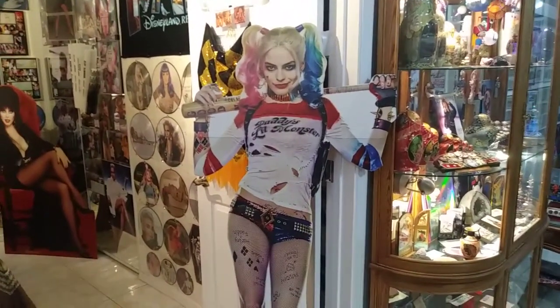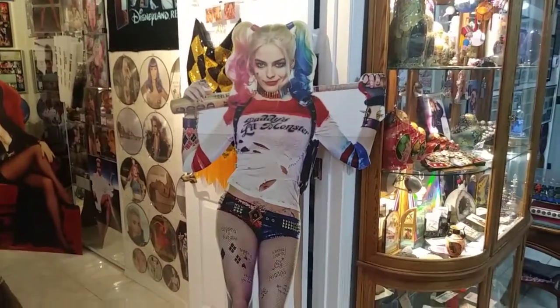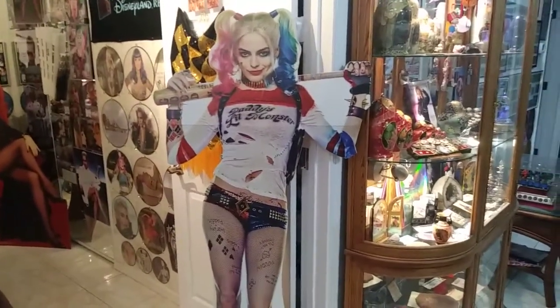Now you know how to make your cardboard standees come to life, just like the Jumanji game. Enjoy them!